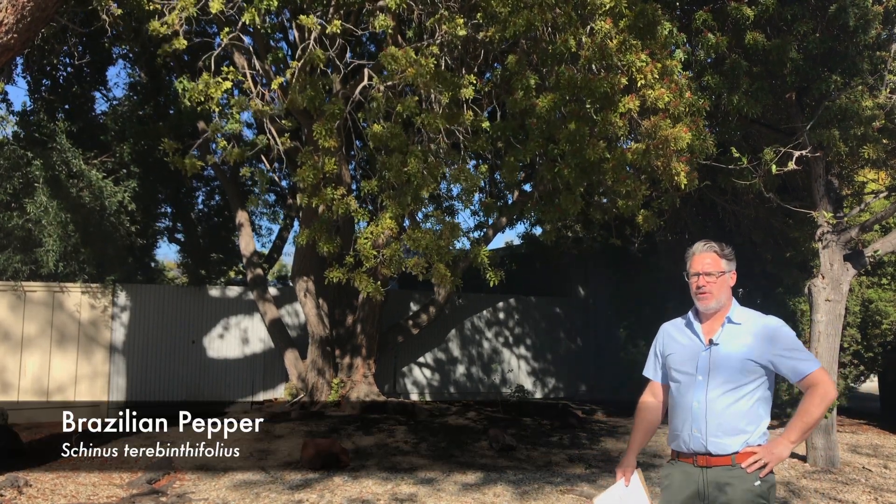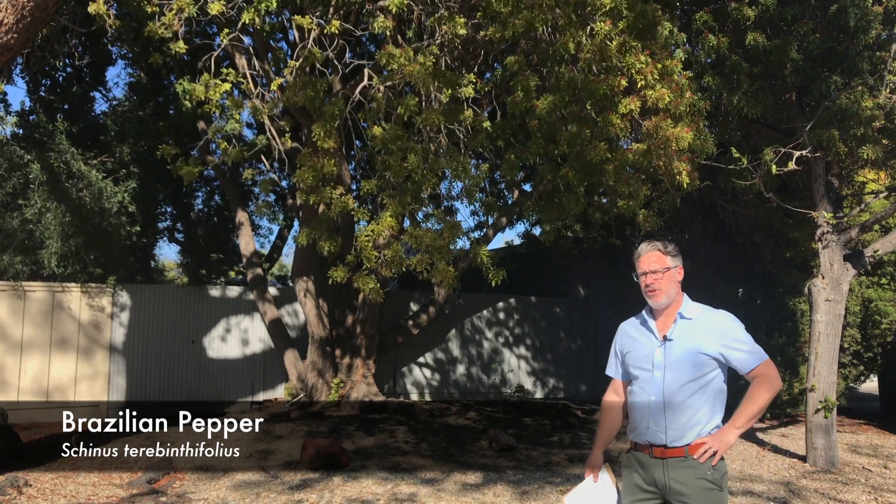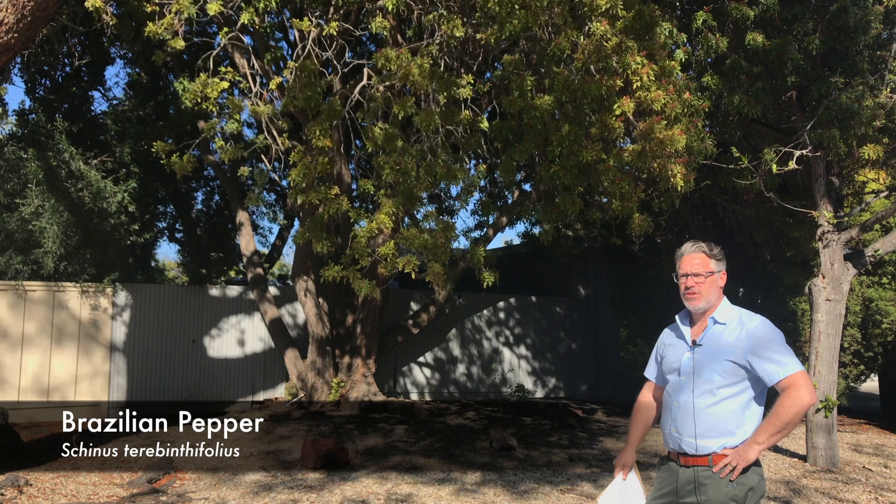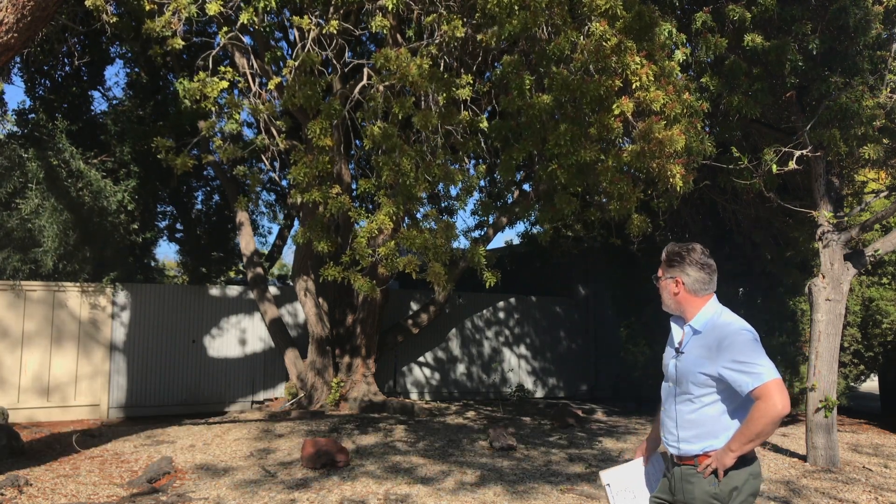This is Schinus terebinthifolius, Brazilian pepper tree. You can see it growing back there. It usually does grow as a multi-trunk tree, which this one is doing.